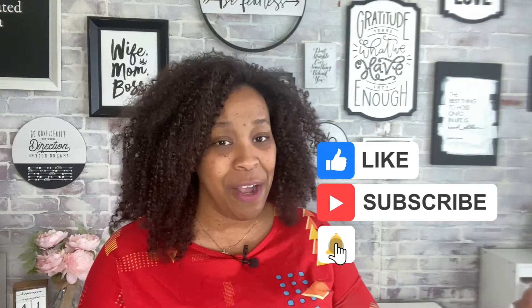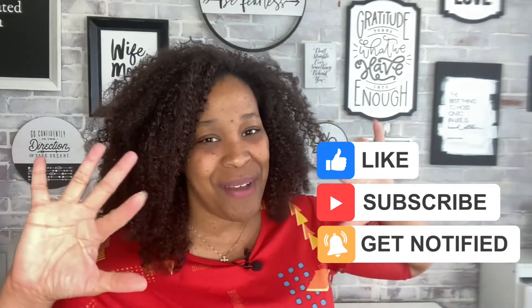Thank you guys so much for watching. I hope you enjoyed this video. If you have any questions, please drop them in the comments below and I will answer them as best as I can. Don't forget to head over to Instagram to hang out with me and the family on the daily. If you liked this video and this kind of content, please like the video, subscribe to the channel, and hit the notification bell so you don't miss out on new videos. Talk to you guys in a couple of days — bye guys!